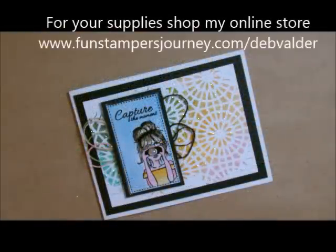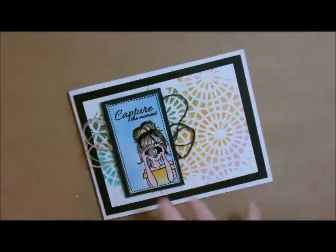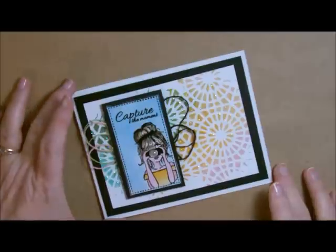Howdy ho! Stampers Deb Valder here, your Fun Stampers Journey Coach. Today I'd like to show you a new spin on modeling paste. I'm going to show you how to color it and add a little bit of glitter to it to make this beautiful, absolutely beautiful card.